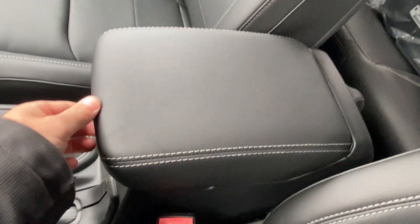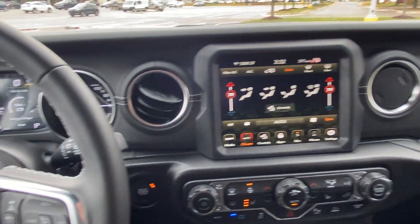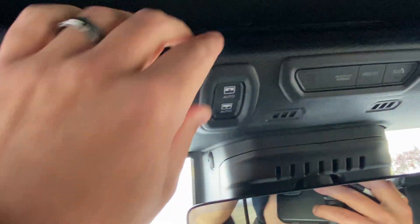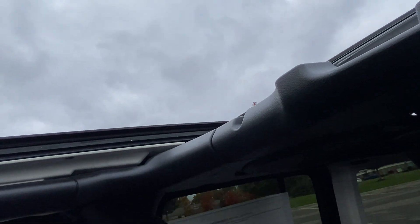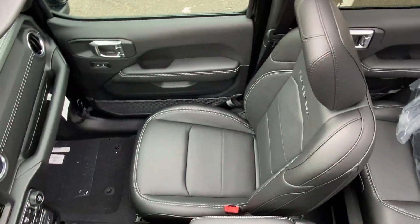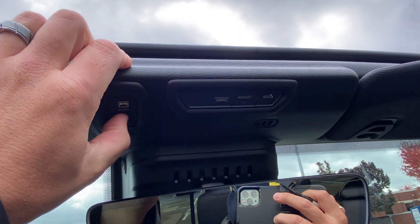You have a pretty nice center console — a high top piece and then a lower storage compartment, which is pretty cool, with a USB in there also. In my opinion, the cosmetics are great and these vehicles are really fun too. This one has the power top — all you do is press this button and it becomes basically convertible. You don't have to take off the hard top or anything like that. It just power slides back, and it opens up all the way over the rear occupants. If it starts raining, it's just a push of a button to close it.